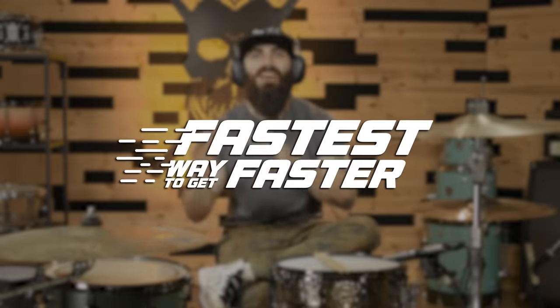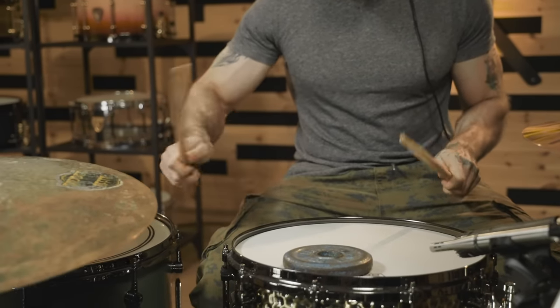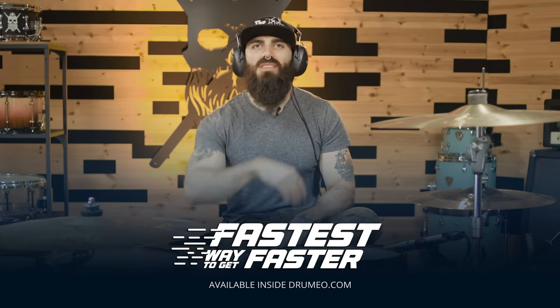Hey guys, before we get into the lesson, I just wanted to invite you personally to check out the new course that I have been filming with the guys at Drumeo: The Fastest Way to Get Faster. There I'll show you my 10 favorite exercises that I have been using for most of my life in order to play very fast on the drums while staying relaxed. You'll see the link somewhere on this page. But for now, let's go back with the lesson.